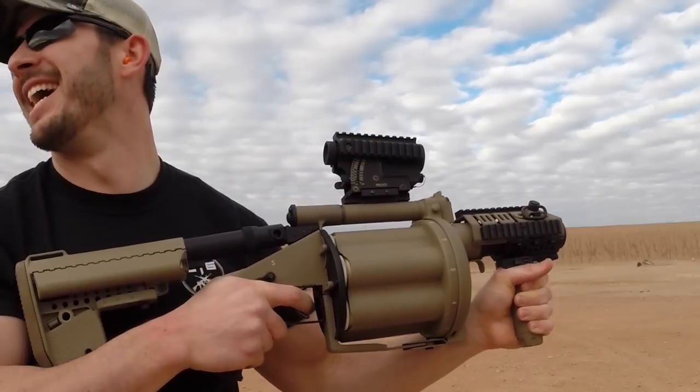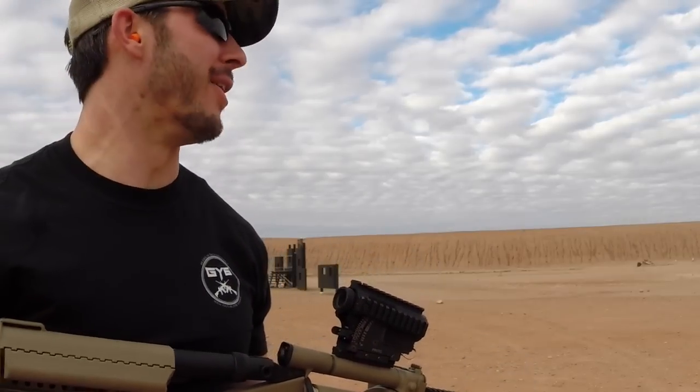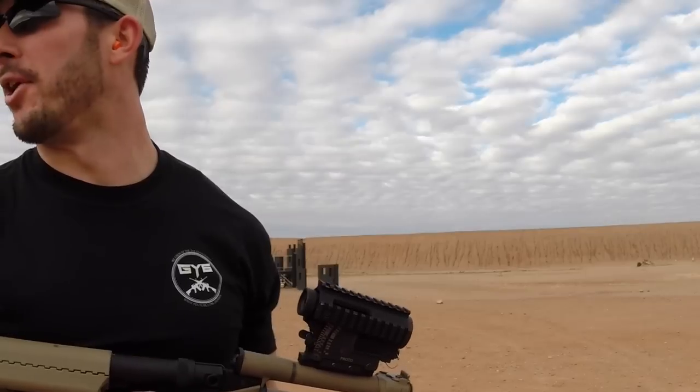Oh, trying to cheat! All right, he beat me — he got two hits, I got zero. But you know what, with that five-meter kill radius, technically they're all hits.